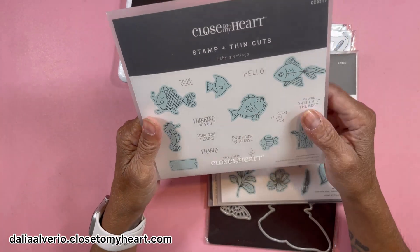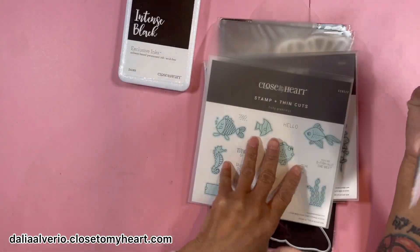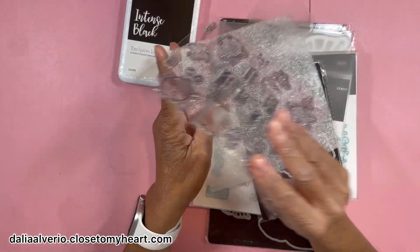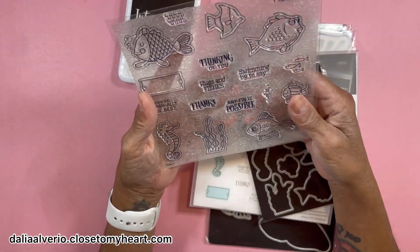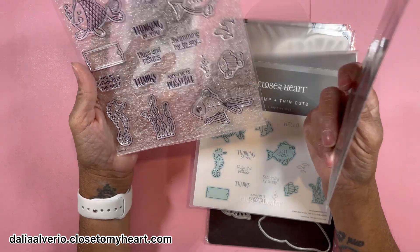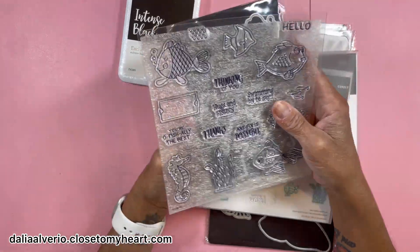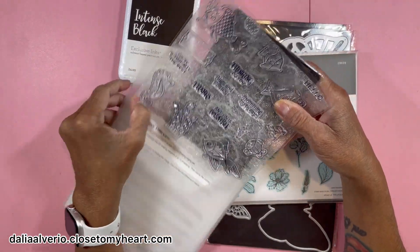Then I got this cute stamping thin cuts set — they're still available, and I will link everything that's still available in the description of the video. It's a little beach or lake set — here in Ohio they call them beaches but they're actually big lakes. I'm in love with this one. It comes without the thin cuts included, but if they have thin cuts I'll get them. I still could cut with my ScanNCut, but dies are faster.